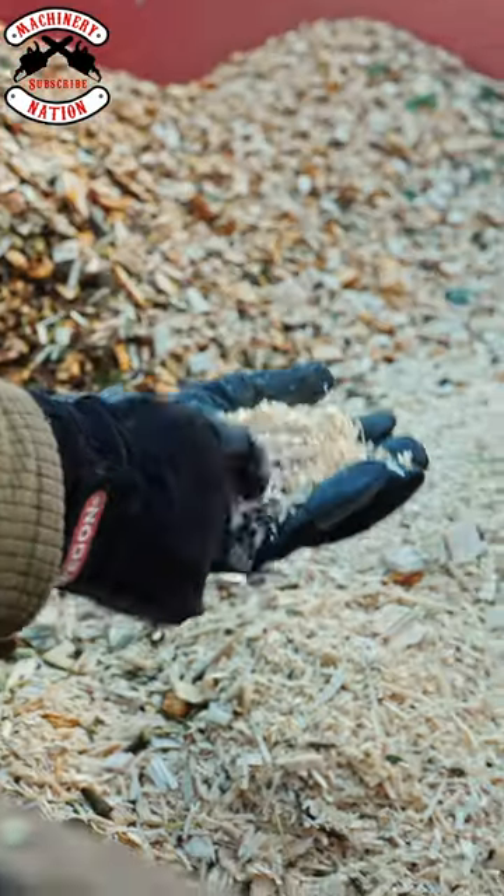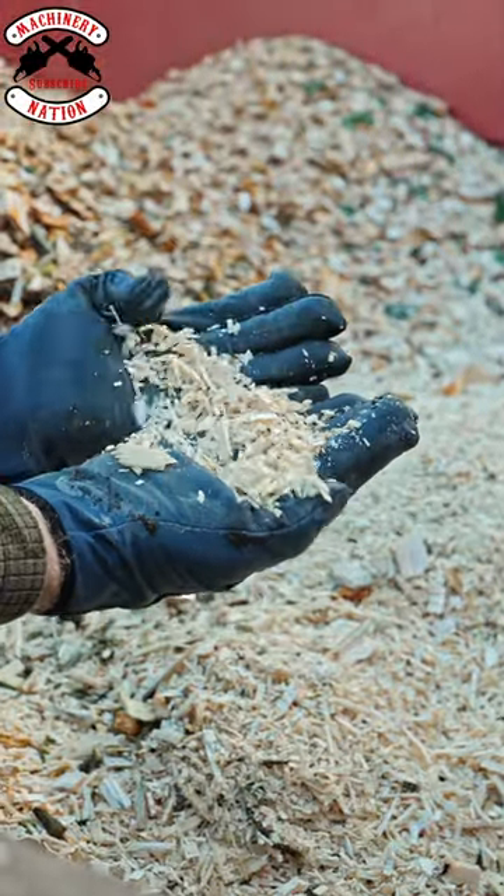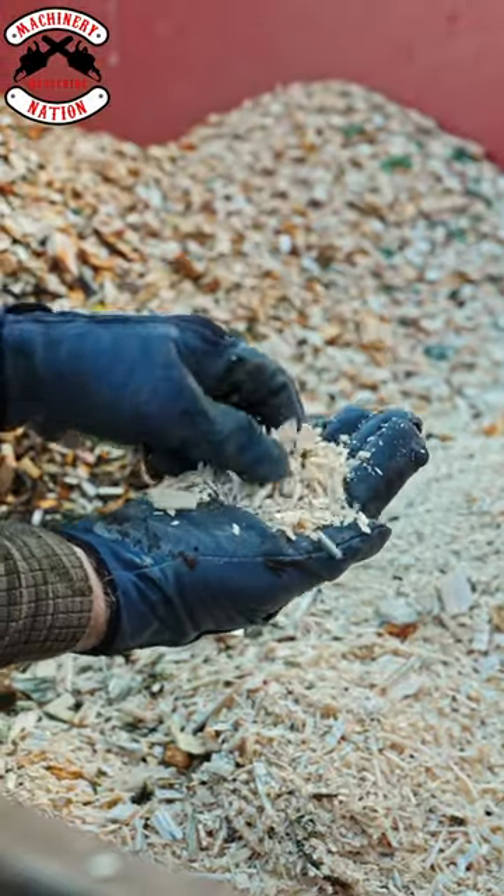Look how small that chip is — it is like chainsaw sawdust, it is that small. That's mad! I reckon a few tree surgeons would get overloaded if they chipped that small all the time.